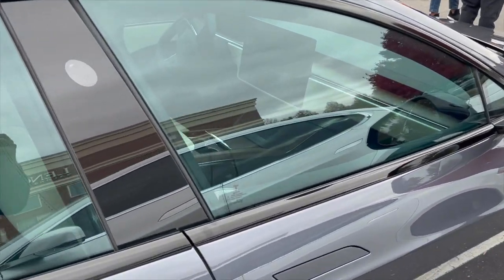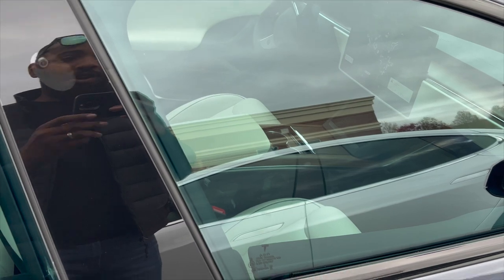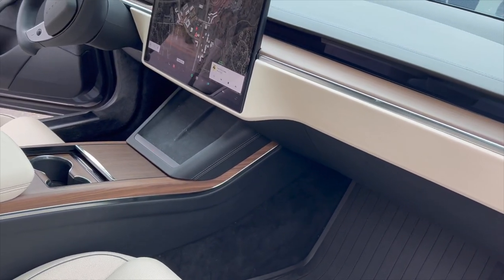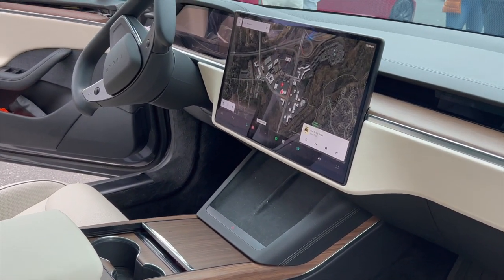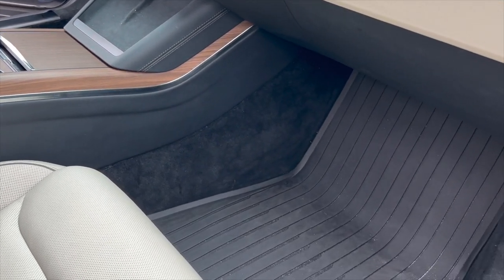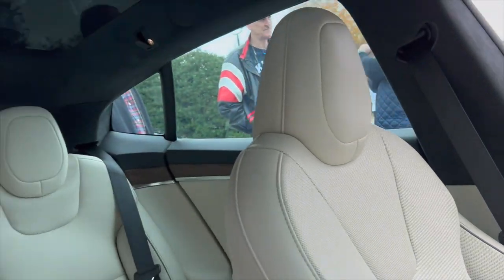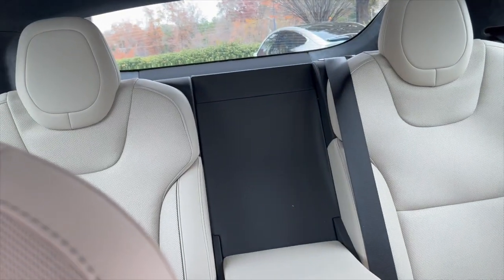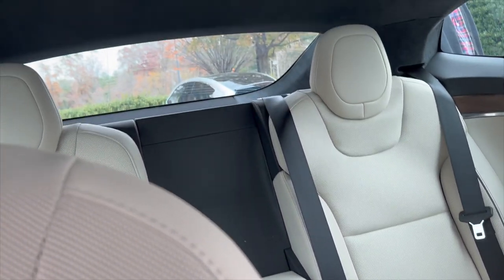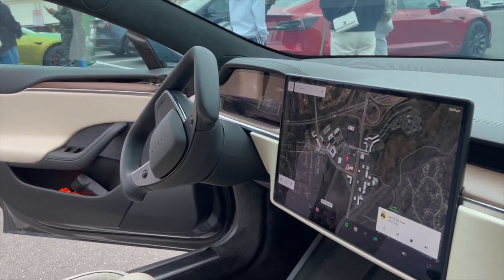Here's the Model S Plaid with the yoke steering wheel and updated interior. Tan interior — this is literally unreal, man. Seeing this car on YouTube and everything, but it is unreal to see in person. It's absolutely beautiful. Panoramic sunroof, ventilated seats, the armrest is nice. Guys, I'm not gonna lie, I'm really geeking out right now.